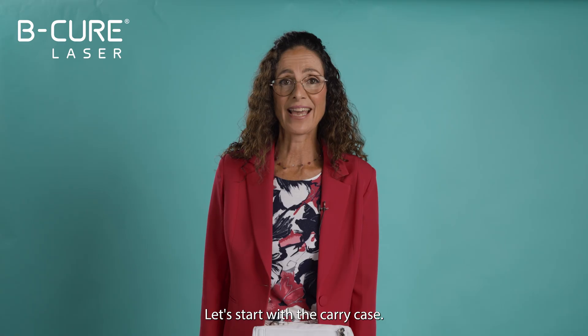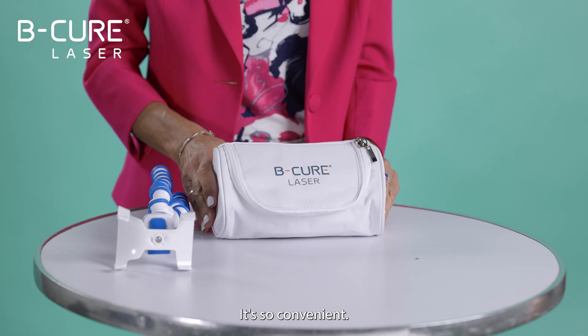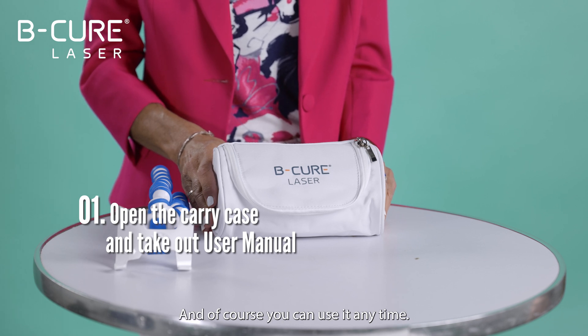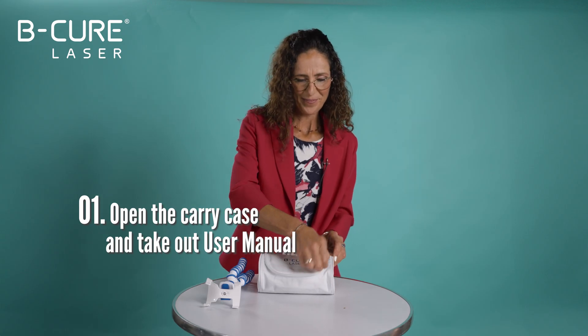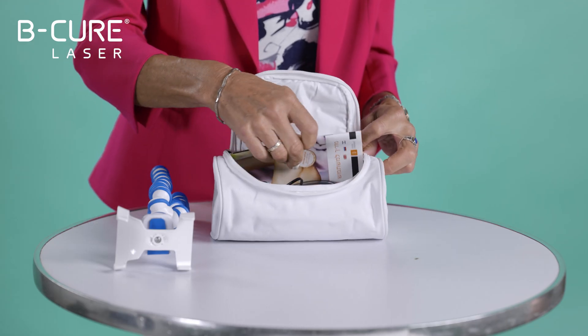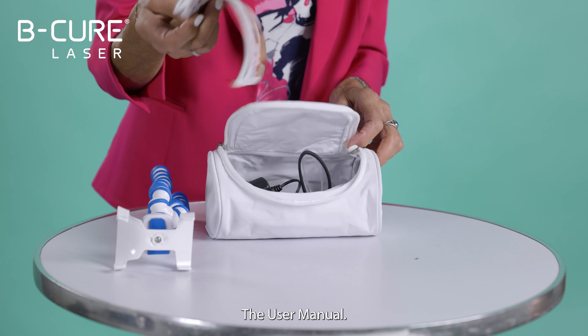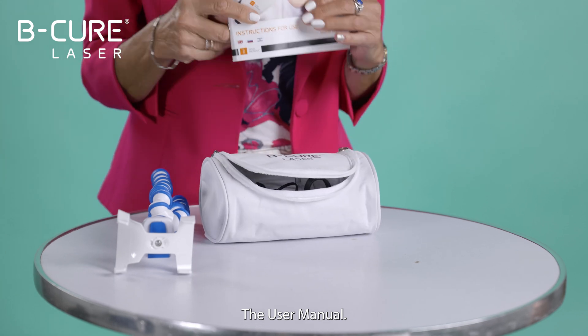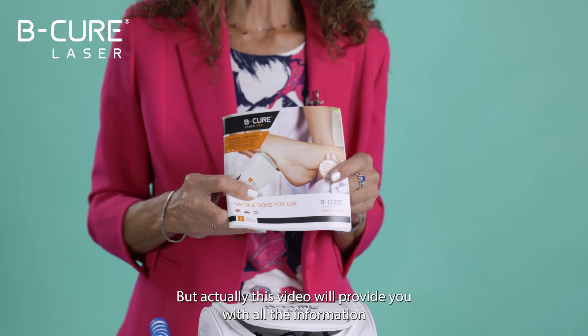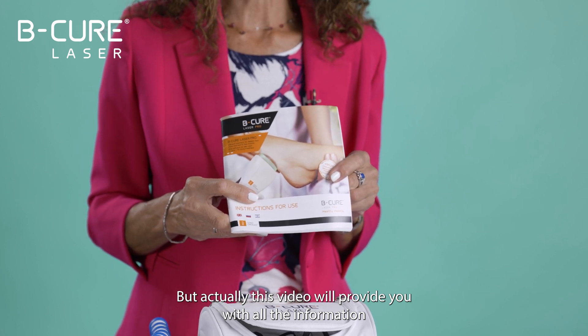Let's start with the carry case. It's so convenient — you can take it anywhere and of course you can use it anytime. The user manual is very important, but actually this video will provide you with all the information you'll need.